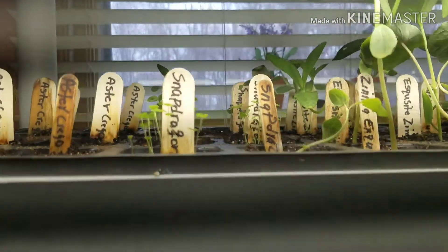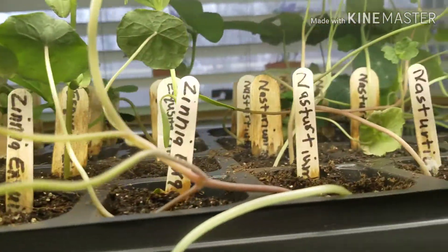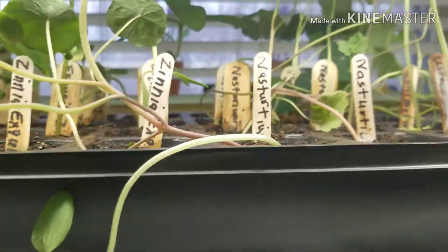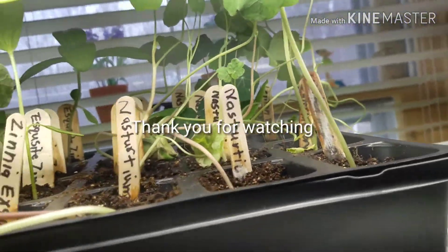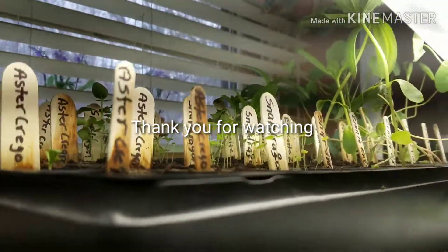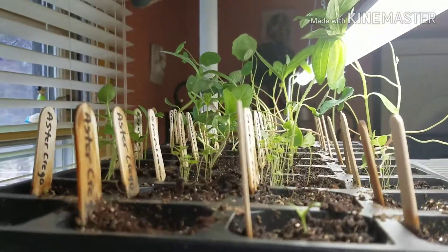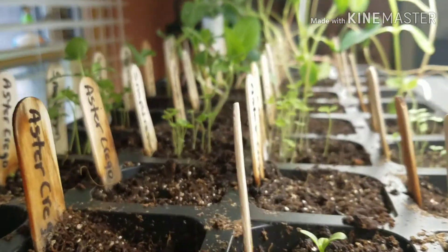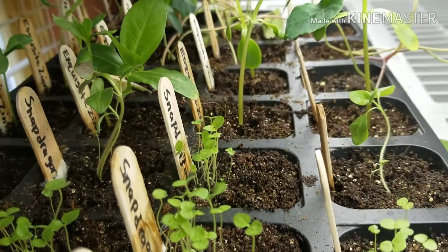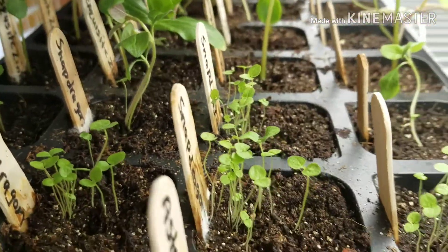And then up here — flowers, a lot of them. The nasturtiums here have really grown up and spreading out. A lot of this stuff would love to be outside, but our weather is not ready for it yet. This is what I have.